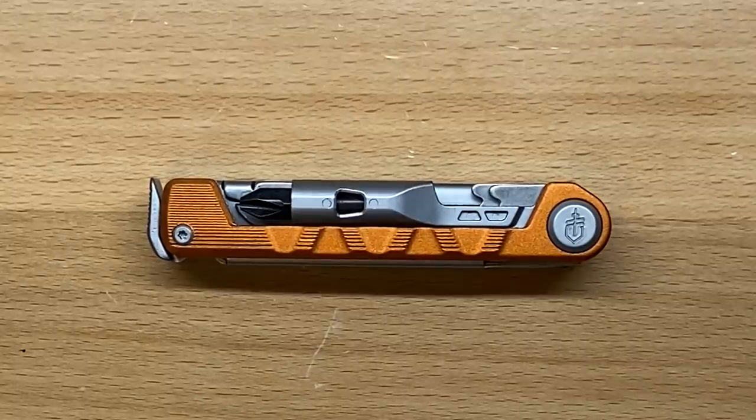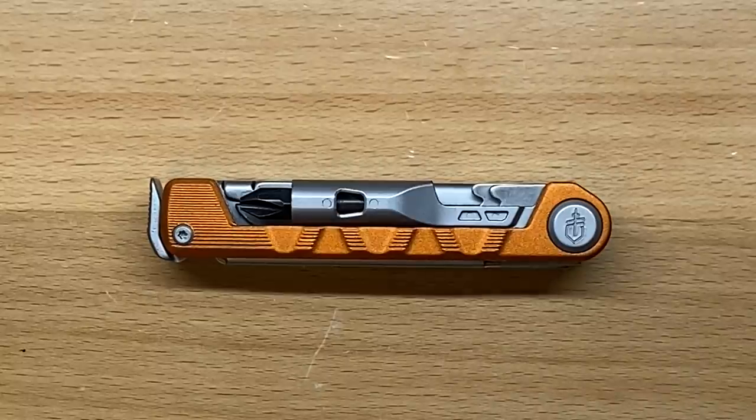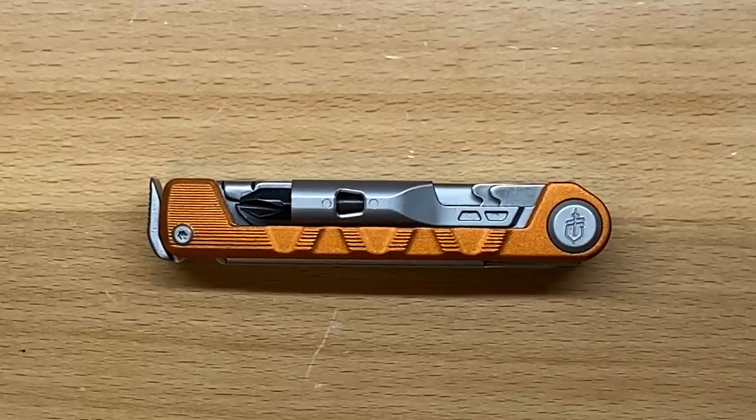With this design, they're going after the pocket tool. This is kind of competition towards Leatherman's latest Free T-series, the T2 and the T4. While it doesn't have the same number of functions, I like how they implemented a lot of things in here. Let's go over the specs of the Armbar Drive, and then we're going to get into the tools and functions, and I'll give you my thoughts on the new offering from Gerber.